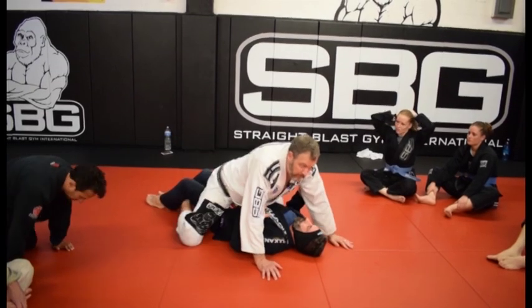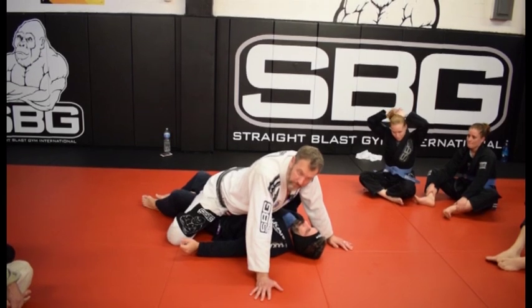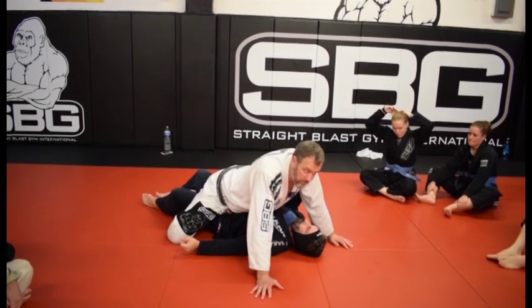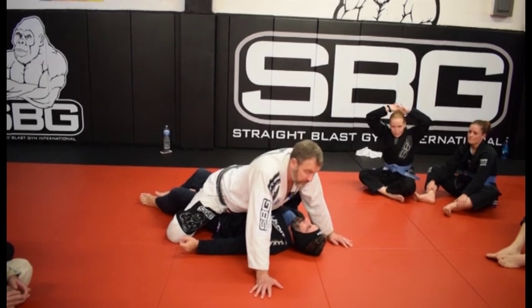Low mount is a great control position. This is especially useful for people who don't have a lot of experience in Jiu-Jitsu. This is an easier mount to learn, but people sometimes think there's not a lot of submissions here. There's plenty of submissions here.